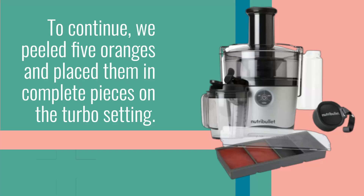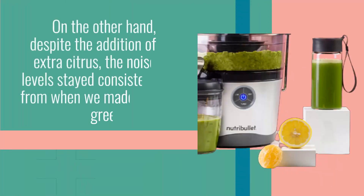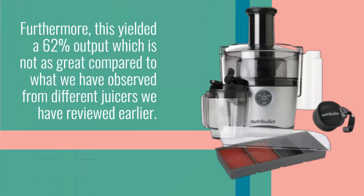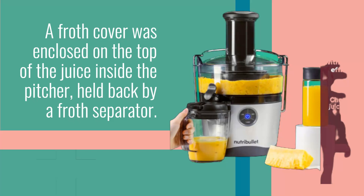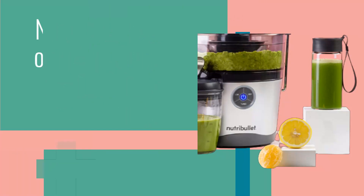We peeled 5 oranges and placed them in complete pieces on the turbo setting. The Juicer Pro was able to quickly process them in under 20 seconds. Despite the addition of extra citrus, the noise levels stayed consistent from when we made the green juice. Furthermore, this yielded a 62% output, which is not as great compared to what we have observed from different juicers we have reviewed earlier. A froth cover was enclosed on the top of the juice inside the pitcher, held back by a froth separator. Nevertheless, our glass was still bubbly with liquid.